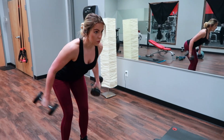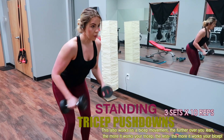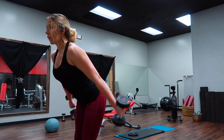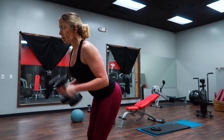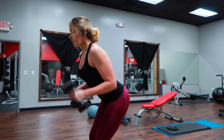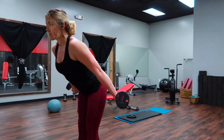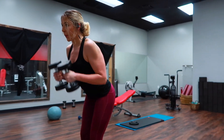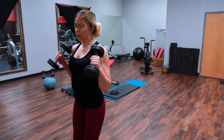Next are these standing tricep pushdowns. The more you lean over, the more it's going to work your triceps; the more you stand up, it's going to work your biceps — so I like to stay at a happy medium. I was doing this to mimic a tricep pushdown on a cable machine. I really like to rotate my forearms outward where my wrists are facing the ceiling, because that is where you're going to get the most interaction and contraction in your tricep.